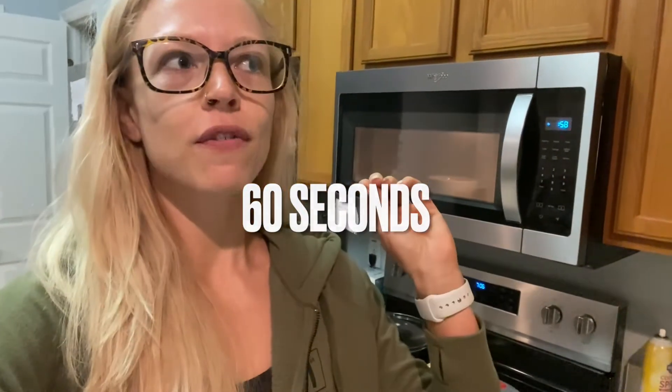Back into the microwave after mixing really well. You want to make sure all of the egg whites and oats are mixed together. Microwave another minute — here's where it gets kind of important.